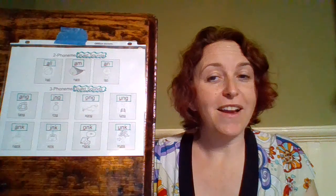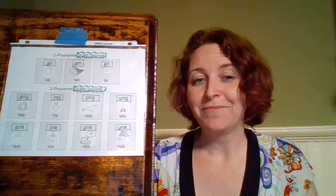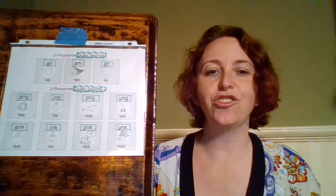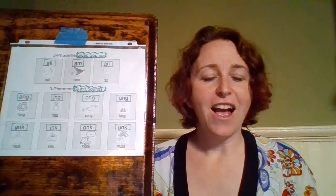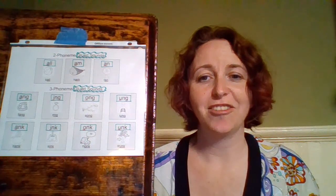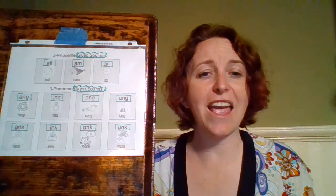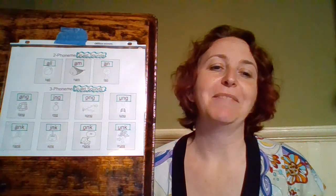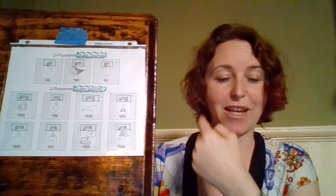Before we do the whole top line — what did you notice about it? They each have a different vowel, but they all end in N-G. So this row we'll call our N-G glued sounds. We have A, I, O, and U — we're missing one vowel. Which vowel doesn't get to be part of a glued sound? E! A, E, I, O, U — E doesn't get to join. And that's going to be true of our next line as well, so keep that in mind.